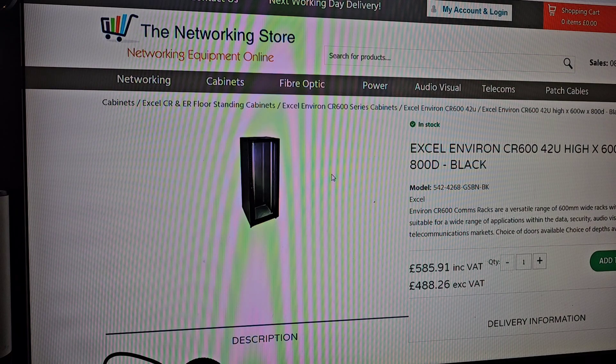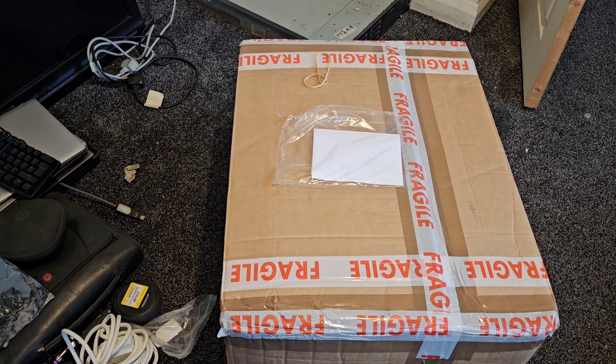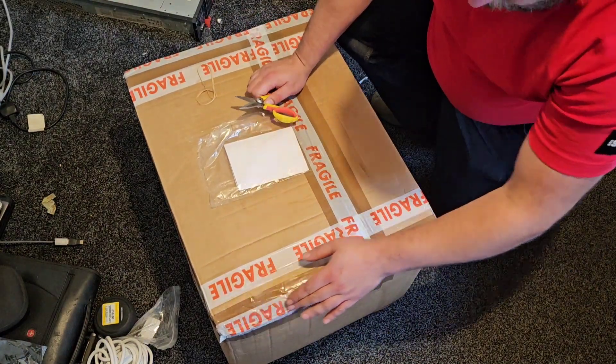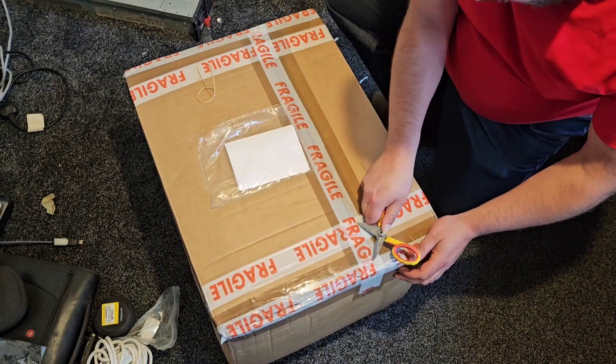Today we have an unboxing to do and we're going to take a look at that just now. This arrived today and we already know what's in it — it's a series of routers and switches. I'm going to pause a second while I actually move the camera up slightly so we can get a better angle on that. Okay, that's a better angle — the tripod is nice and high. So let's cut to it and just get the thing unboxed.